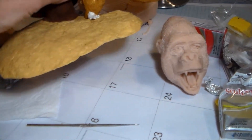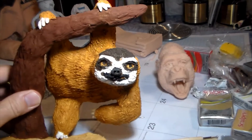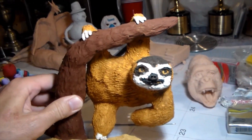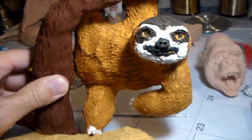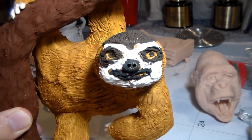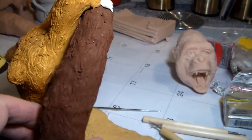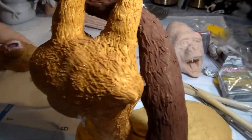I also made a baby sloth. I think you'll find that interesting. I'll try to show you that from all sides.